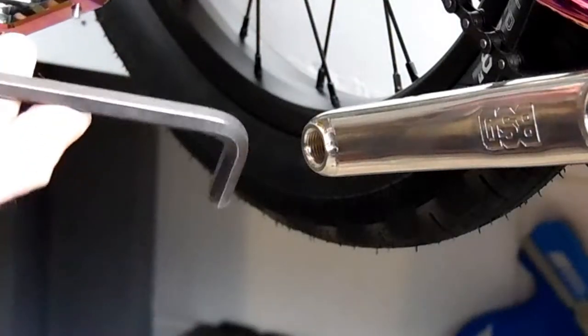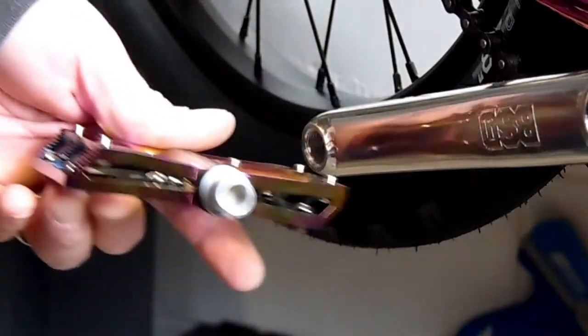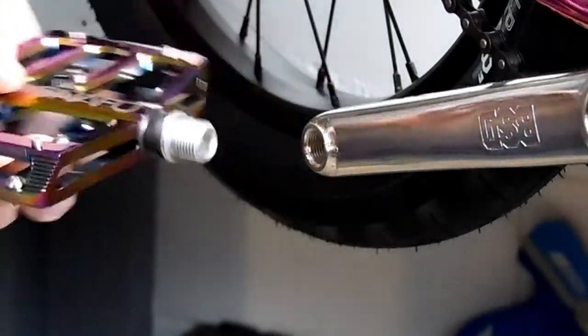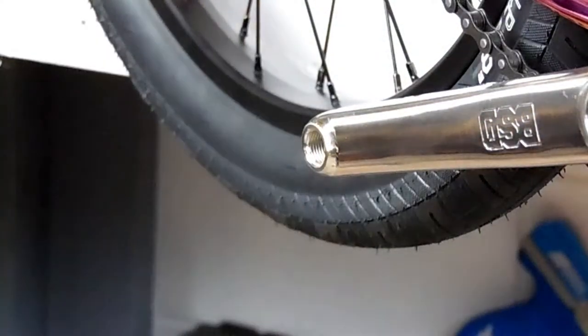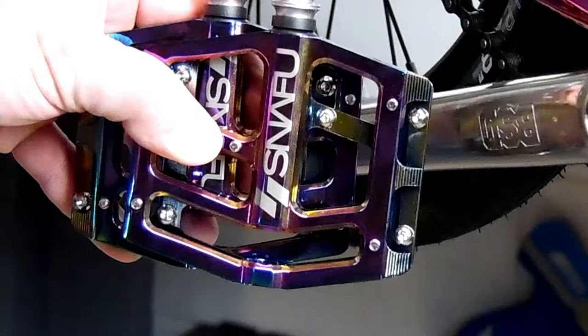These pedals do not use a 15mm pedal wrench. You use an 8mm Allen wrench from the backside of the crank arm. The thing to remember about pedals is that the right and the left pedal are threaded differently. Your right pedal has regular right-hand threads — righty-tighty, lefty-loosey. And your left pedal has left-hand threads, so you turn it left to tighten it.